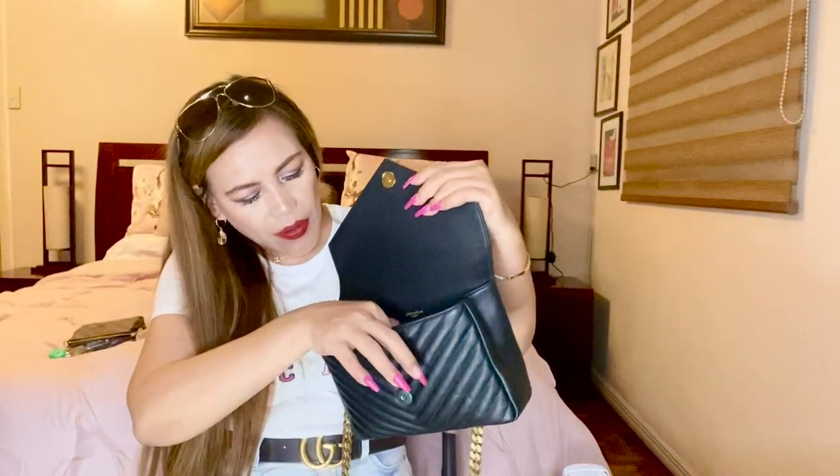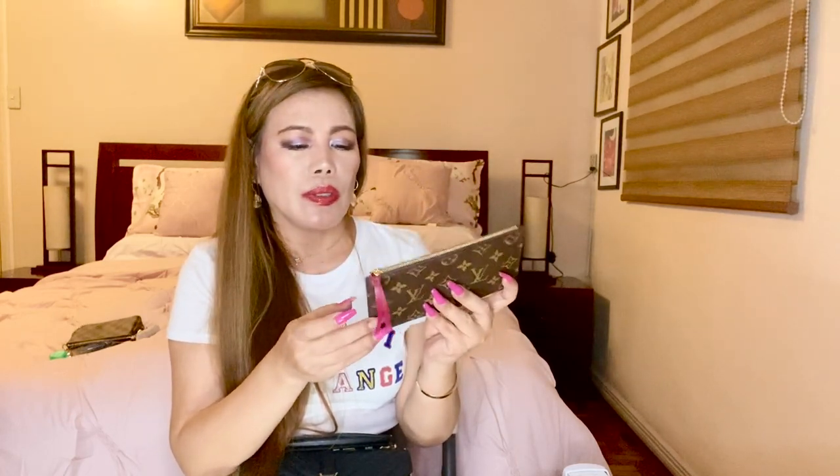I also have a travel-size perfume from Jo Malone and dental floss. Next, I have the pouch that came with the Felicity pochette — I carry this inside too and it fits. I put cash, coins, and receipts in this pouch — so useful. And this one as well: the six-ring key holder from Louis Vuitton.